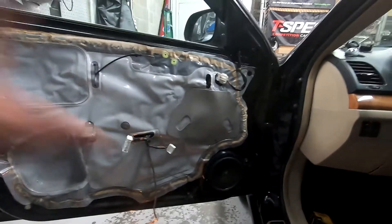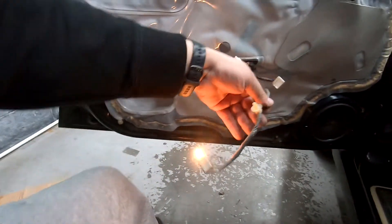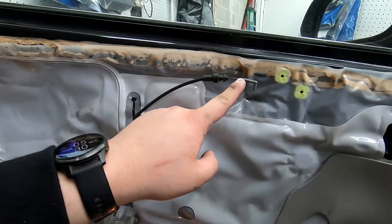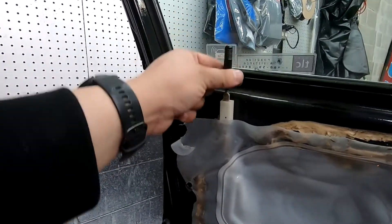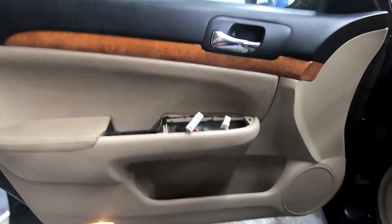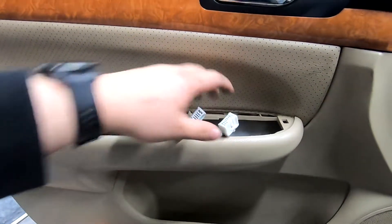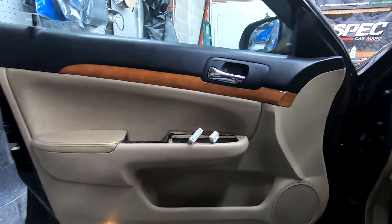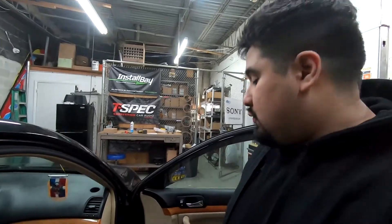Now we're going to put the door panel back. First, secure the courtesy light and insert, then push our harnesses through. The last thing is hooking the door latch cable — make sure that when you slide the door panel on, you clear back over the locking mechanism. We've slid the door panel over. All the screws line up — that's a good sign. Reattach the control switch and make sure it's flush along the bottom so the door closes properly. Completed both doors.